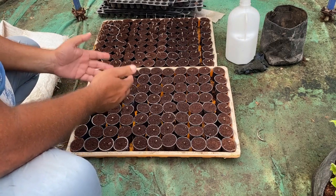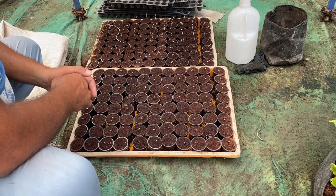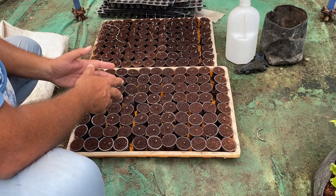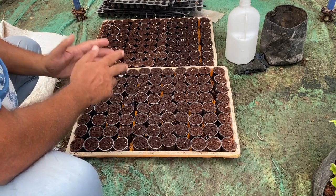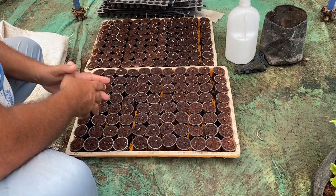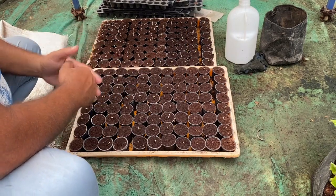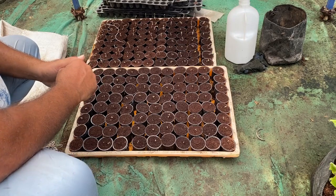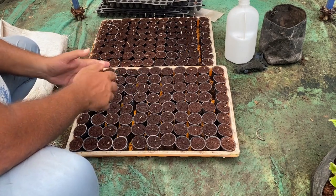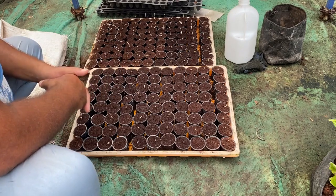Friends, how do you like this method of directly growing seeds into the net cup? Please write to me in the comment box. If you like this method of growing seeds directly in the cup and reducing labor, please give the video a thumbs up, subscribe to my channel, and share it with your friends so they can also benefit. You can follow this method to grow cabbage and cauliflower directly in a net cup and get good seedlings in a short period. Happy growing!